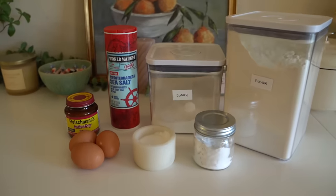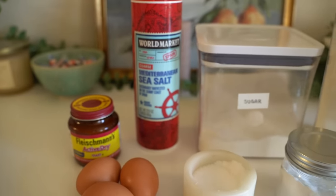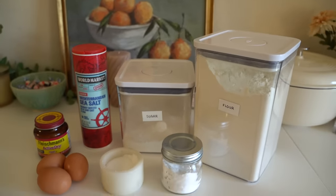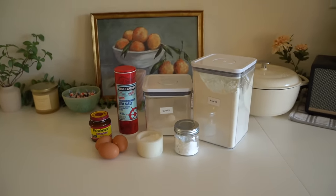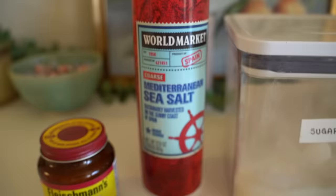I always like bringing out all of my ingredients at the beginning because it just makes the process easier. As you go along, you don't have to be trying to find all of your ingredients. I just have the ingredients here.